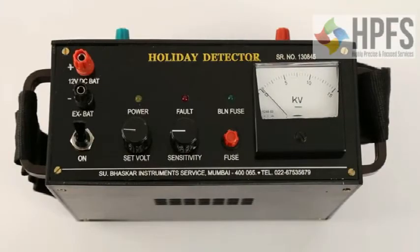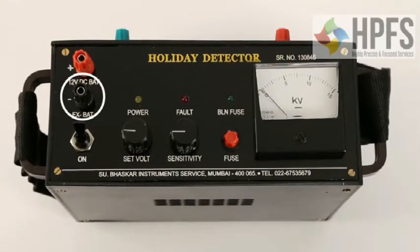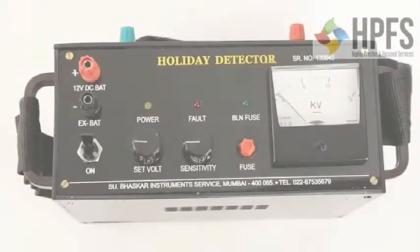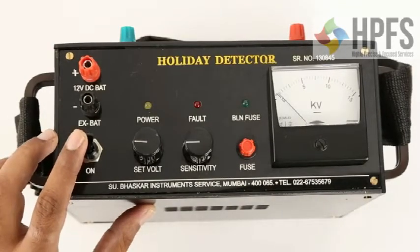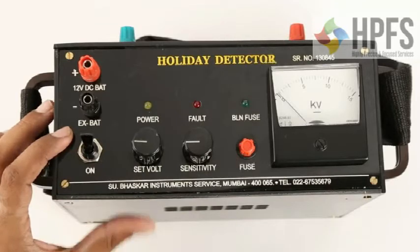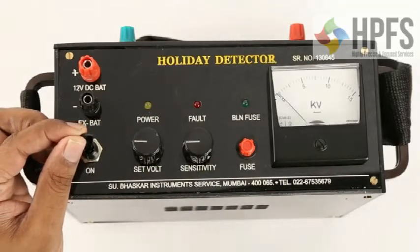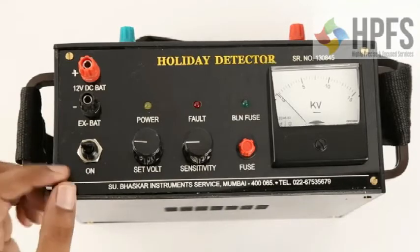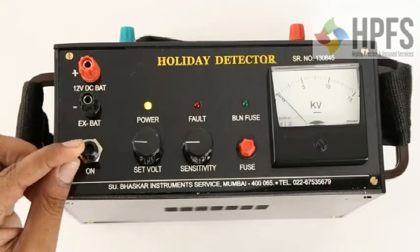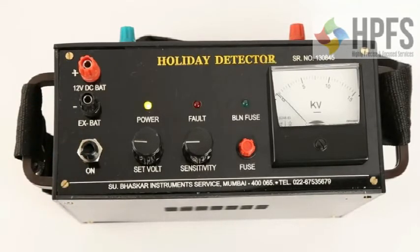This is the top panel of the holiday detector. It has red (positive) and black (negative) terminals for an external 12V DC battery. The power switch has three positions: the upper one is for external battery, the middle one switches the device off, and the lower most is for internal battery. There are two control knobs: the set voltage knob and the sensitivity knob.